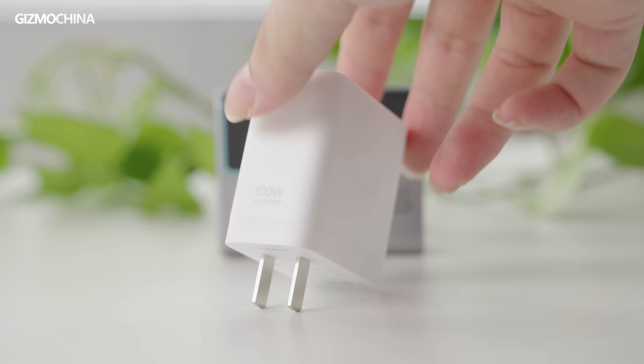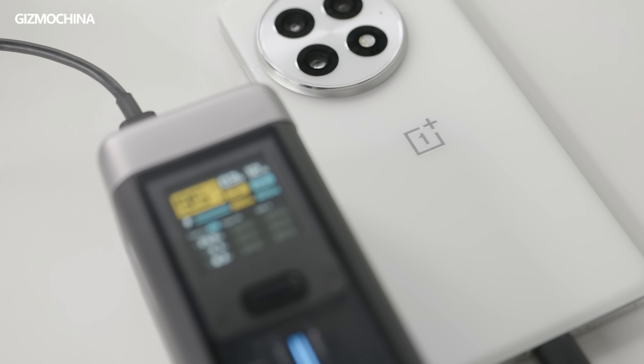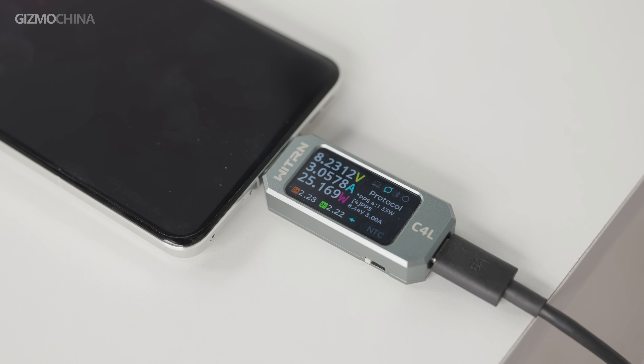Charging speed has always been a strong point of Chinese phones, so I tested the OnePlus 13's compatibility with PD-PPS chargers. In the end, we found that it can charge at a maximum speed of 30W.